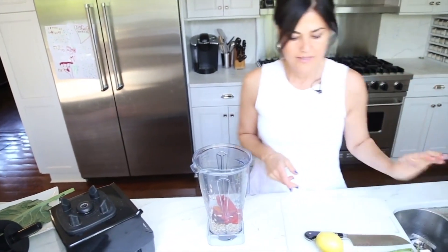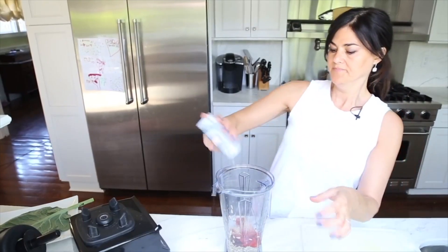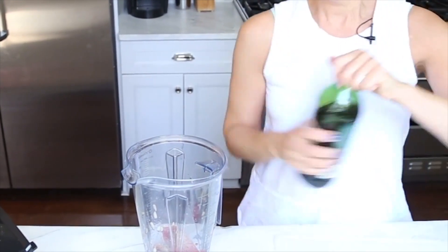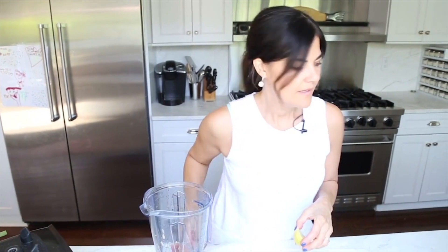I'm not going to add raw garlic today because it can be a little too strong. If you don't really like the raw garlic flavor, you could just use a little garlic powder, salt, and pepper. I've got a tablespoon of olive oil and about a quarter of a lemon.